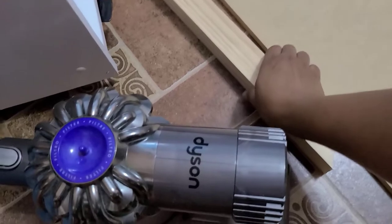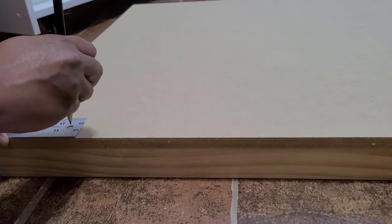My dad made the tabletop with an MDF board and several 2x2 pieces of lumber. I used a T ruler to help him determine where to drill the screws into.